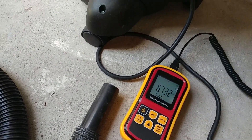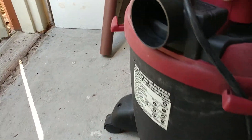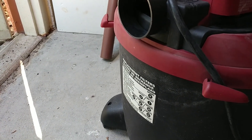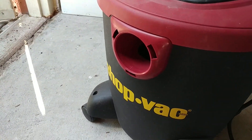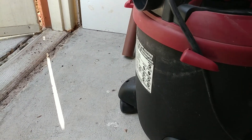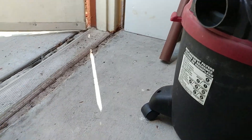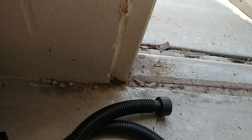All right, so 6732 feet per minute from the blower side. It blows more than it actually sucks, which is tremendous — maybe that's to be expected. I thought it would be a little more even than that, but that's what it is even with the cleanest filters I can get in it. Let me take a look at what the voltage is when it's running, just for my own notes.